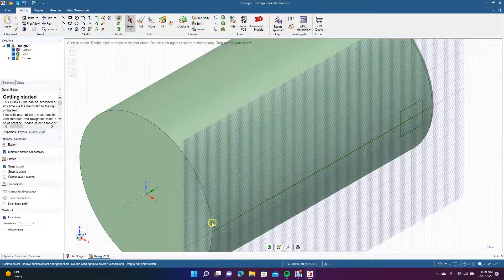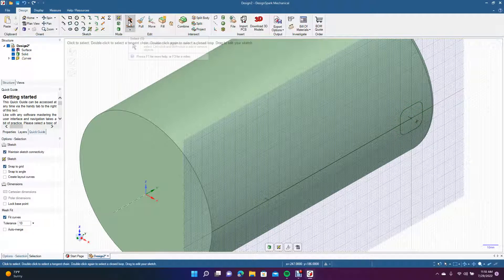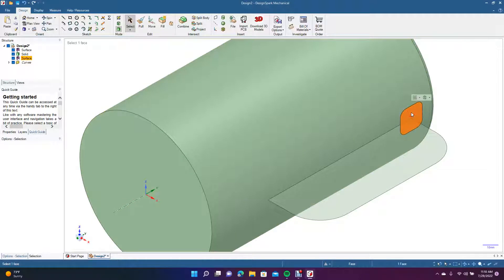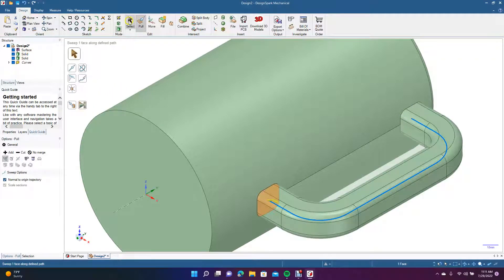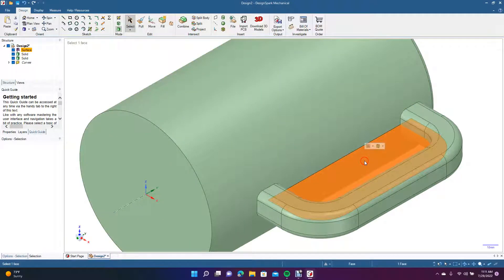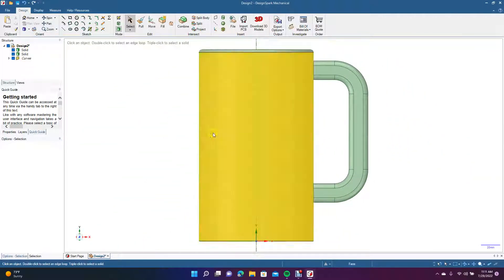We just need to sweep this around since we're not going to change the size. We'll use Create Rounded Corners — 5 millimeters on all sides. Then go to 3D mode, click Pull, grab the Sweep mode, click all of it, and do a full pull. We'll get rid of the piece in the middle — we don't need that.